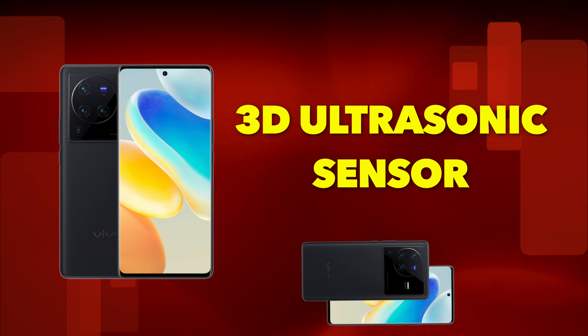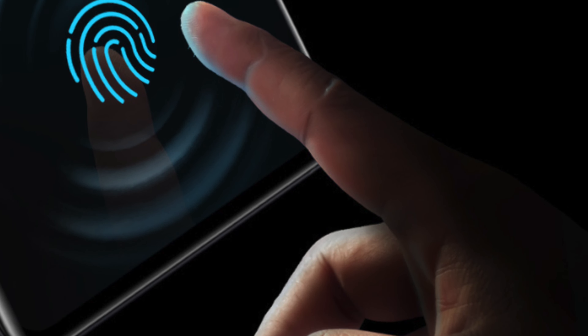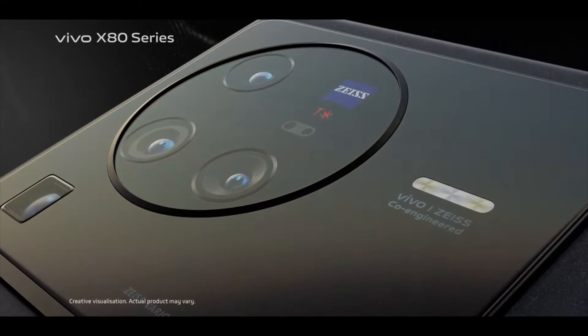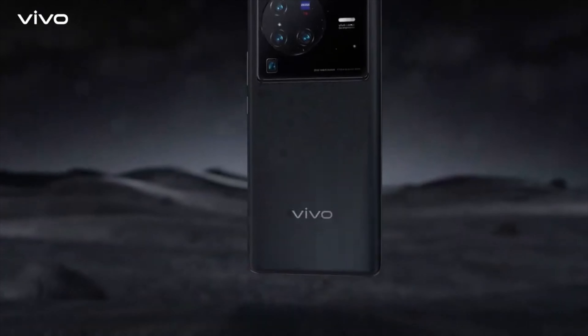Another feature I really like is the 3D ultrasonic fingerprint sensor. In one touch, your fingerprint is recorded. The fingerprint area on the display is also much larger compared to the previous generation, so you just place your finger in a big on-screen box and it's very fast.